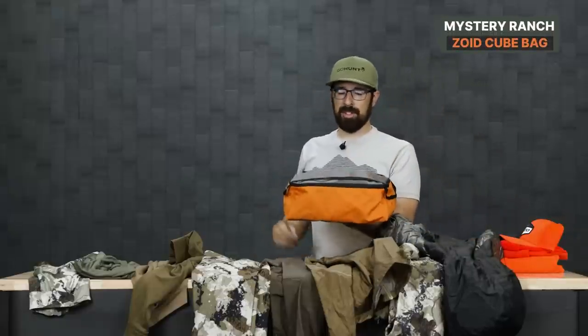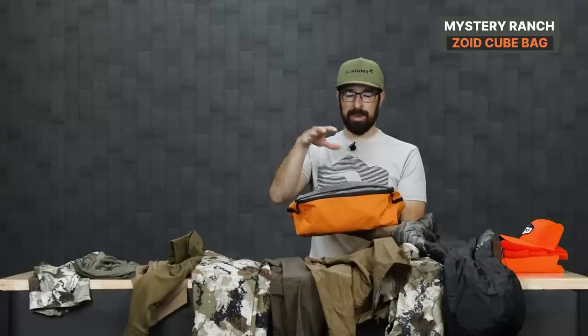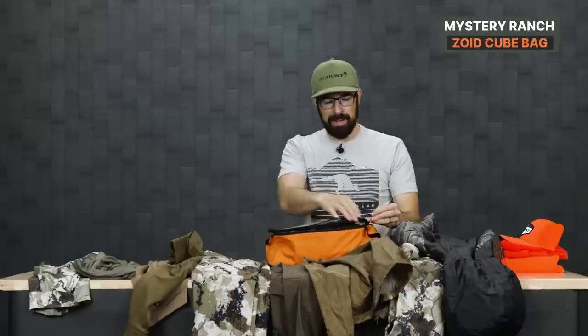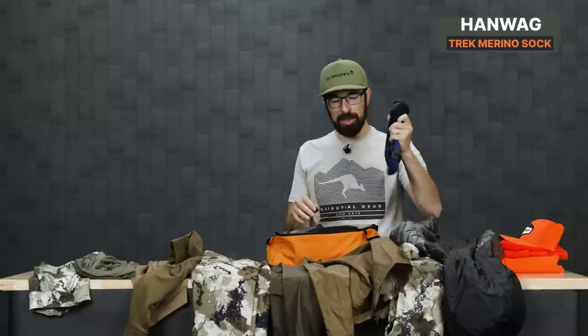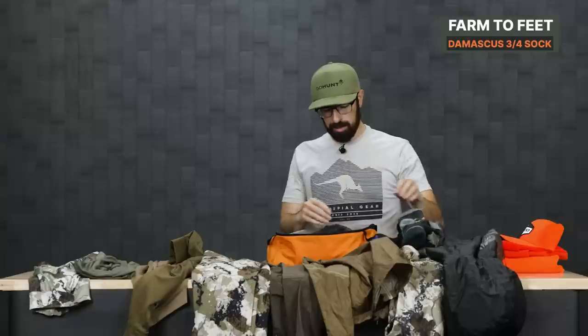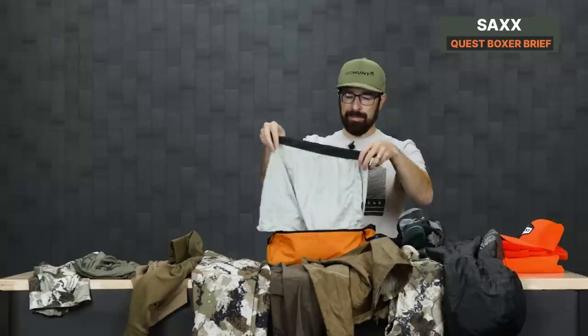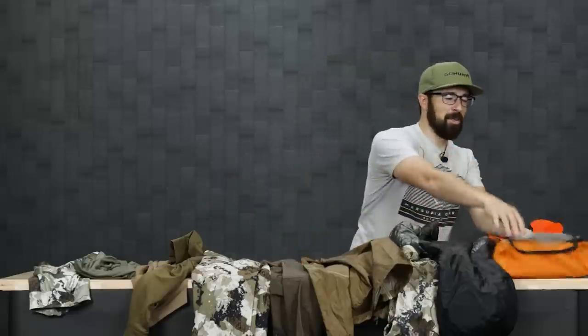This is the Zoid Cube Bag from Mystery Ranch — a really cool way to organize your dirty or clean clothes. I like to put in my underwear and socks. Since this is a cooler hunt and not early season anymore, I'm using the Hanwag Trek socks — I used them in summer and they were too hot, but these should be good for an active mid-season hunt. I also have the 2011 socks from Darn Tough, the heavyweight Damascus from Farm to Feet for later season, and some Saks Quest underwear in long and regular. Always want a fresh pair of socks for the drive home.